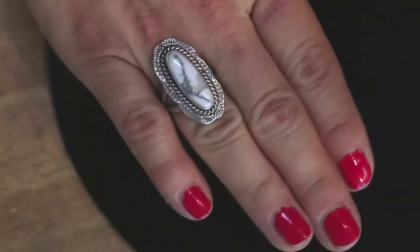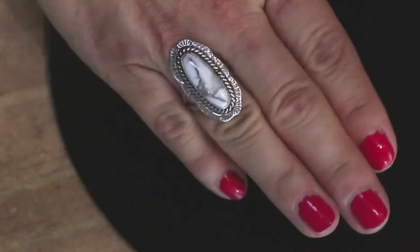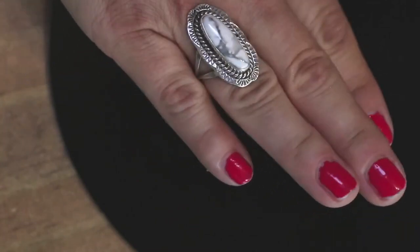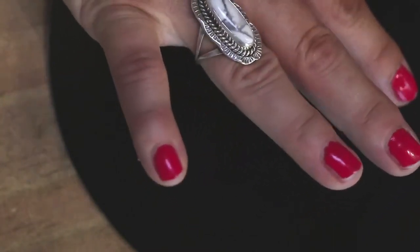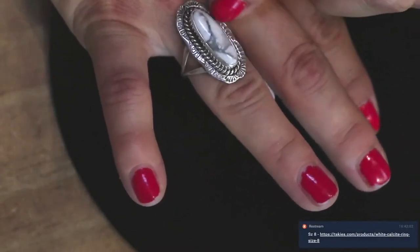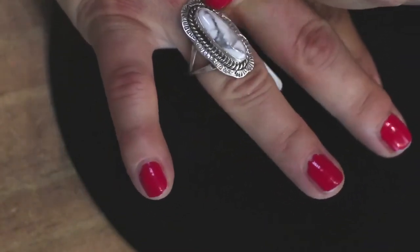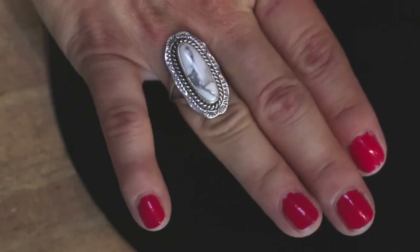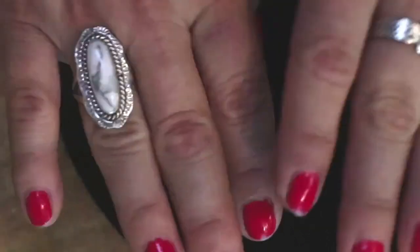I love it. Beautiful oblong cabochon. Some twist rope wire around it, some stamping on the — what do we call this again? The border. I call it the halo. If I could continue to call it the halo, that would be great.